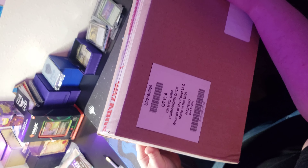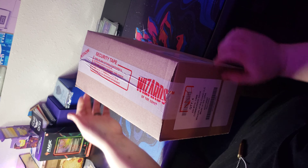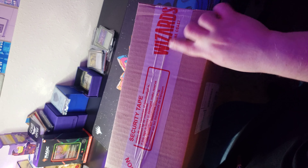Another box — except this one is straight from Wizards of the Coast. So this is what we're looking for. It's got wizard security tape on it, so we're looking good here.